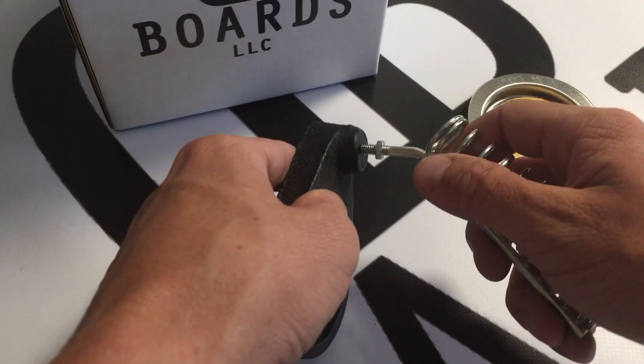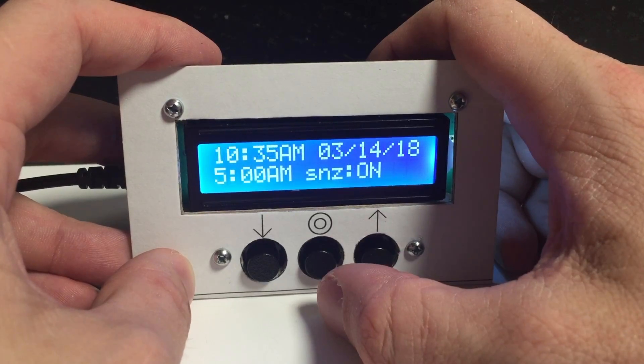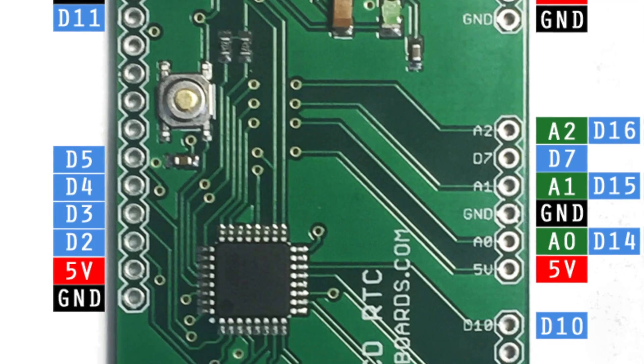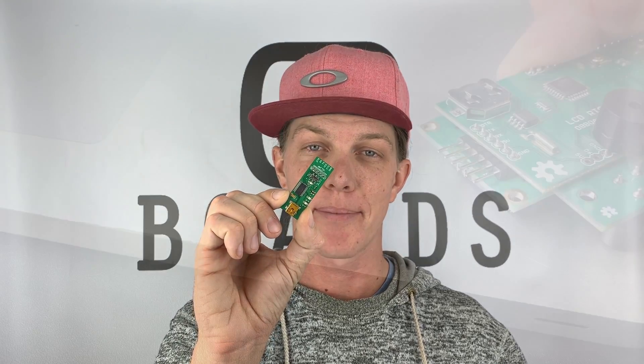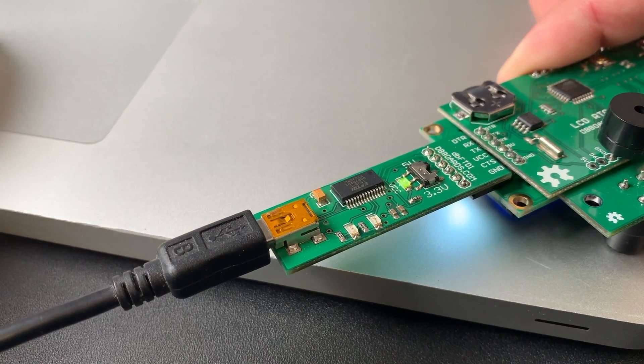It is time again to take a closer look at the assembly and proper use of our products, to pick apart software and understand hardware in a deeper way. This week we are taking a closer look at our new FTDI boards. These serial conversion ICs are ideal for USB programming applications.